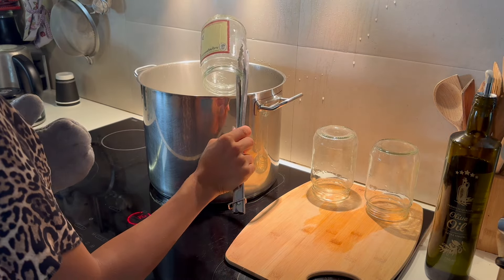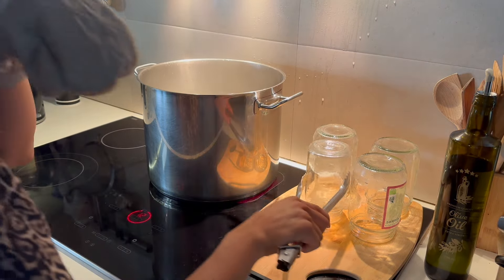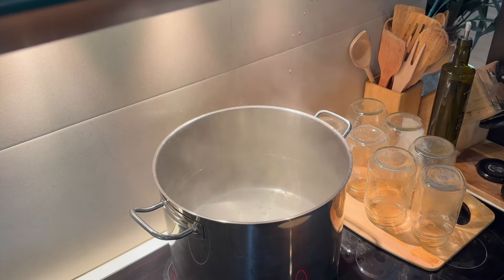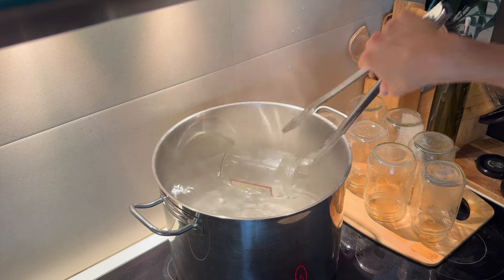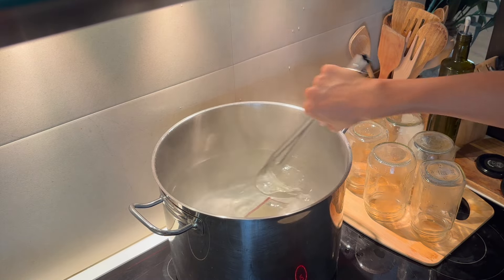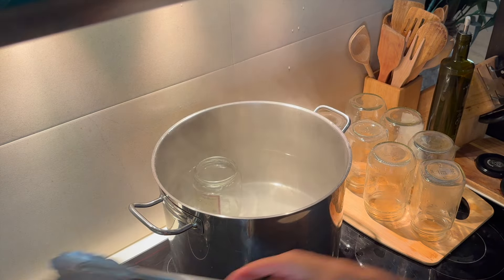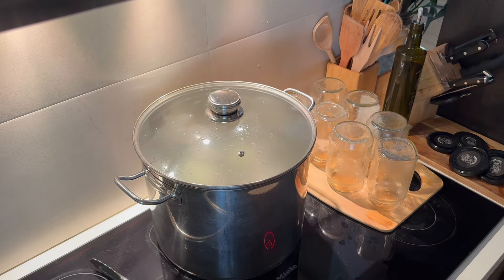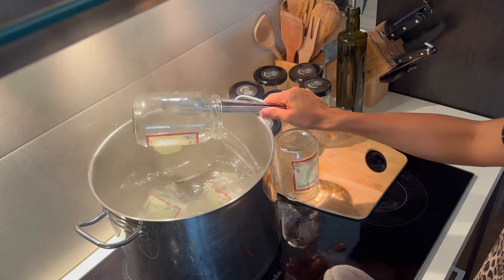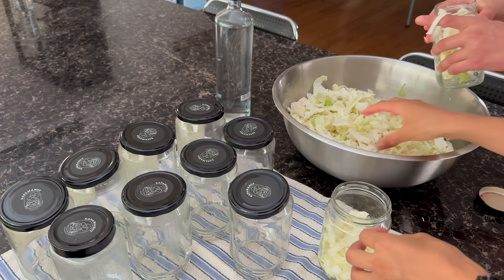Once done I had a wooden board out — make sure you don't put hot glass onto a cold surface as it will break straight away. I put them onto the wooden board and removed them all slowly one by one. Then I sterilized my second lot of jars. You have to wait for your jars to cool down and reach room temperature before you start stuffing them.